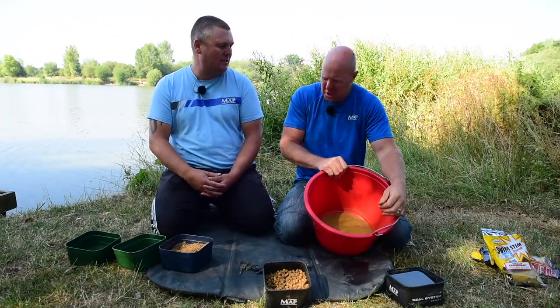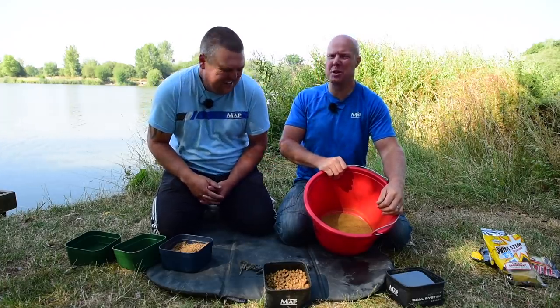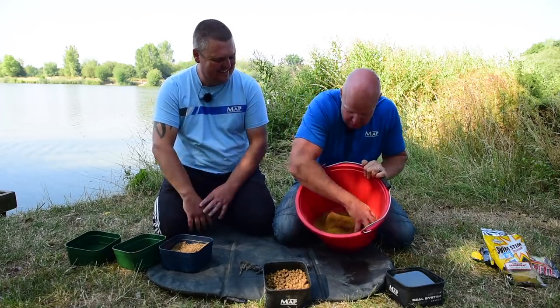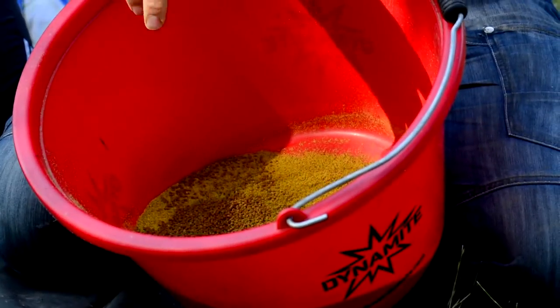I like to go with subtle-ish colors. I don't like anything too vivid. I like a greeny-brown or a light brown. It's nice. Right, so dry ingredients in first — don't prepare your micros first because they go all spongy and start floating.